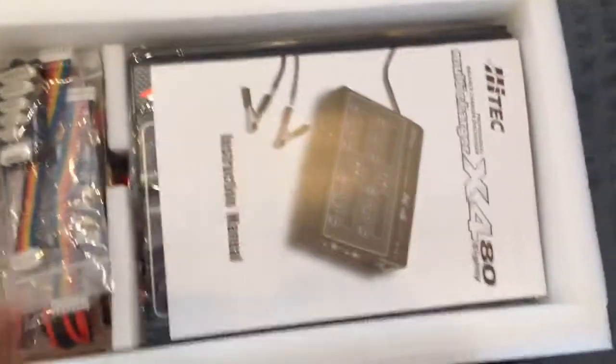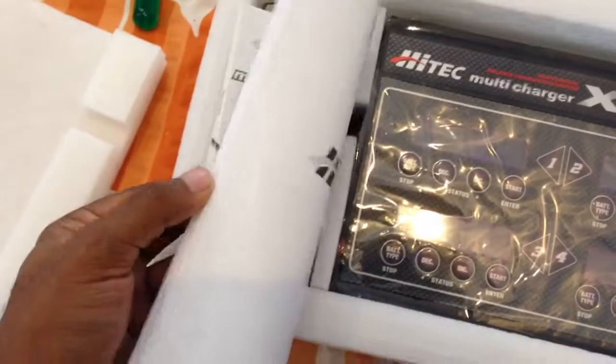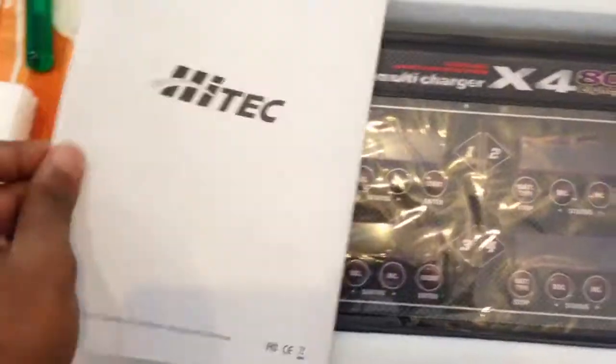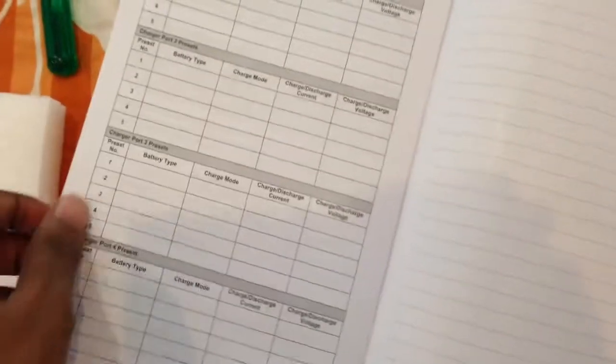As soon as you open it, you can see a manual over here. HiTec is known to write good manuals. I think it's just a cycle chart that they have given. Yeah, these are your cycling charts, your warnings, etc.